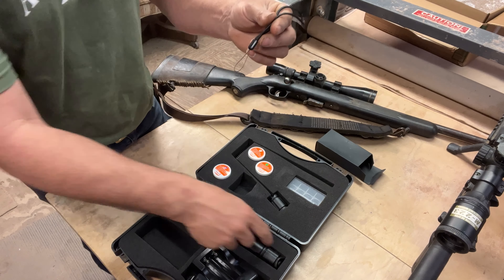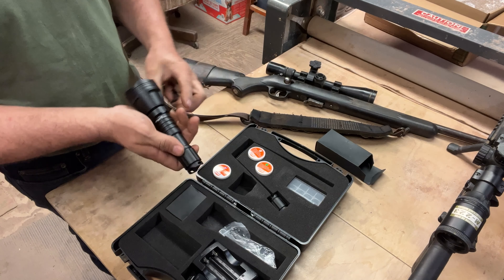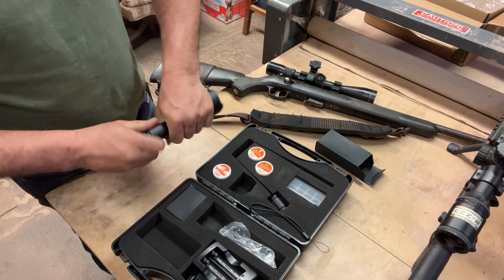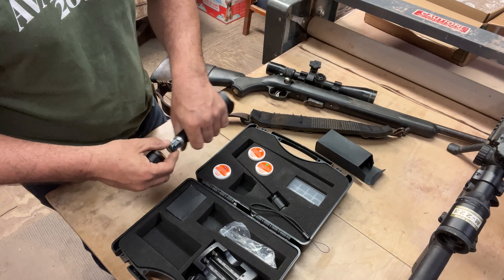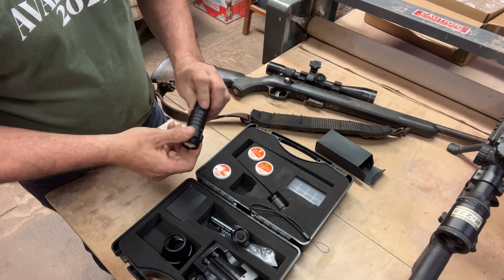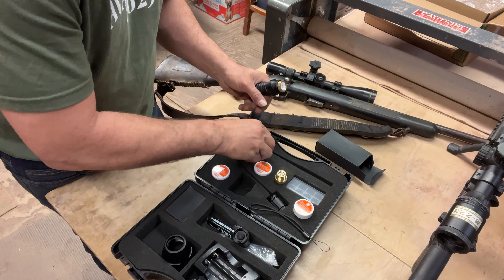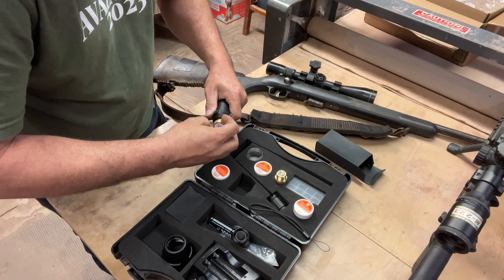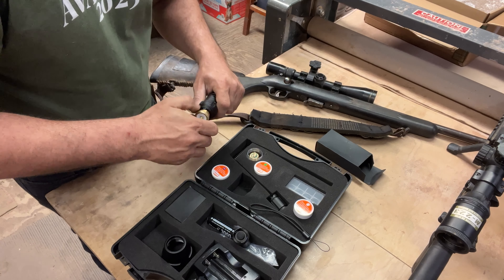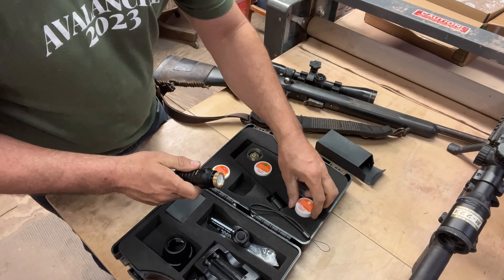This light came with a lanyard. You can take this little piece and run it right through there, but I don't want that. You can put the white in there — and y'all, this is just a regular flashlight. You can just use this for your personal everyday flashlight. You've got a white beam right here. I'm gonna put the green back in there.